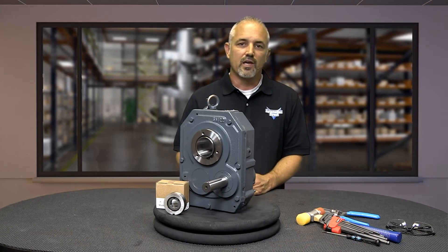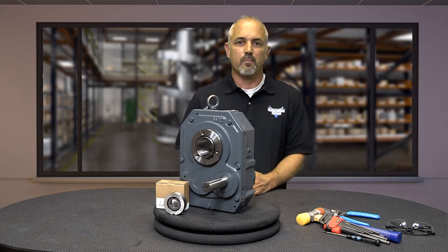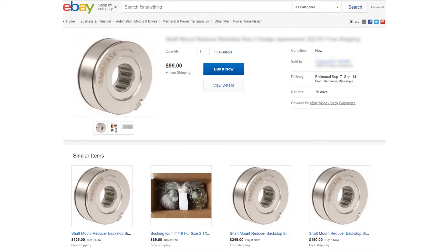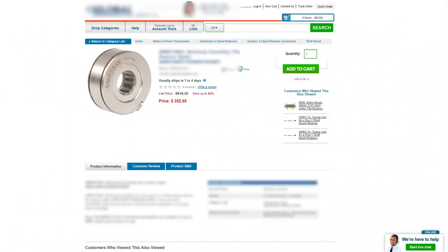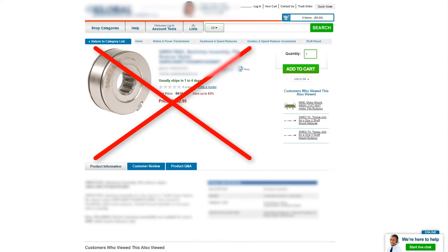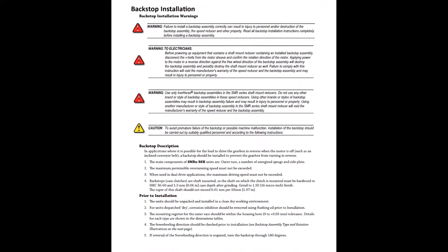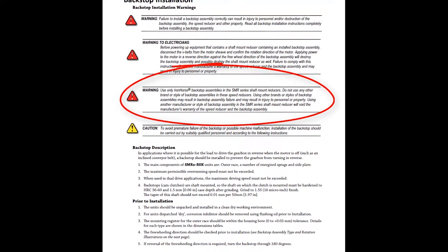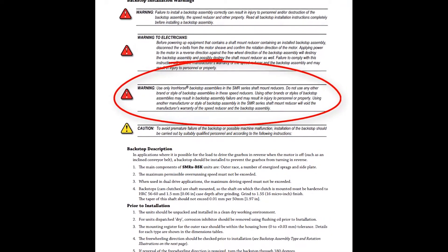If other items like sprockets, chains, belts, keys, or keyways between the gearbox and the conveyor fail, the backstop does not play a role in conveyor movement. Notice: when using a backstop, do not use other brand backstops in our Iron Horse gearboxes, and do not use AutomationDirect's Iron Horse backstops on any other brand gearbox. Backstops are precision safety devices designed to operate in certain gearboxes. Interchanging brand parts may cause them to operate incorrectly, which can result in an unsafe condition, destroy the gearbox, or void the manufacturer's warranty.